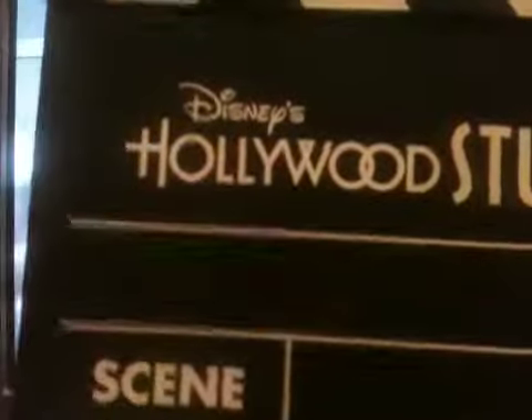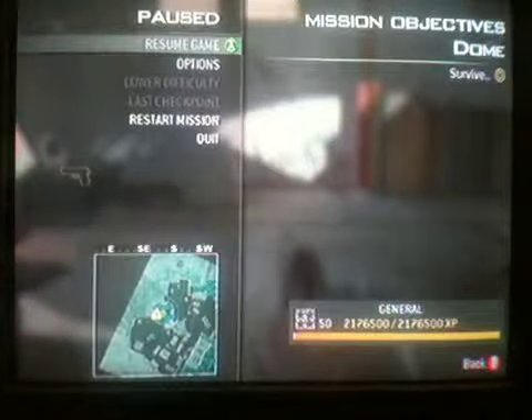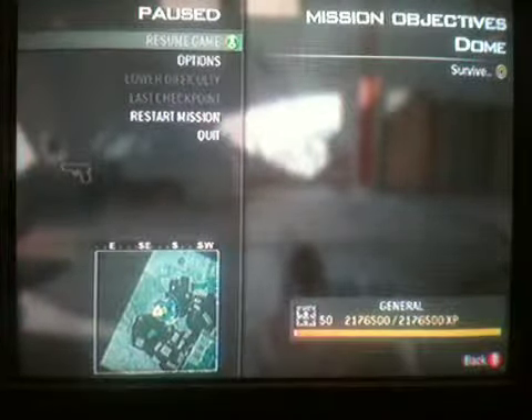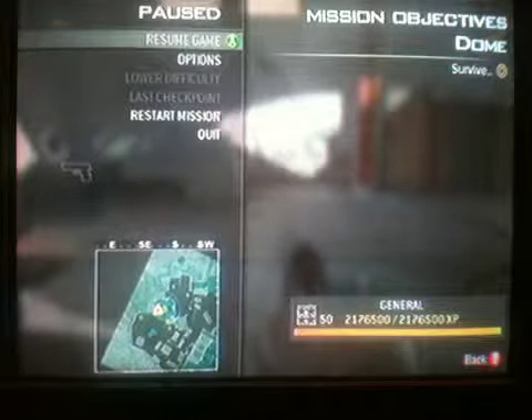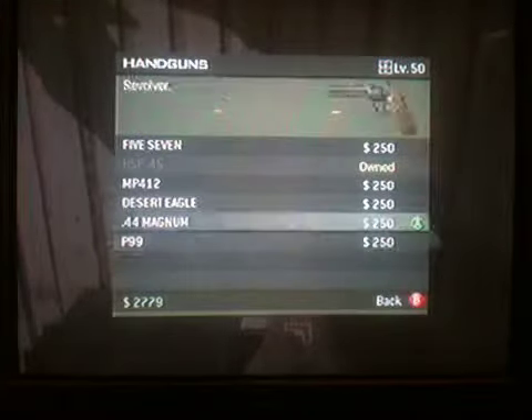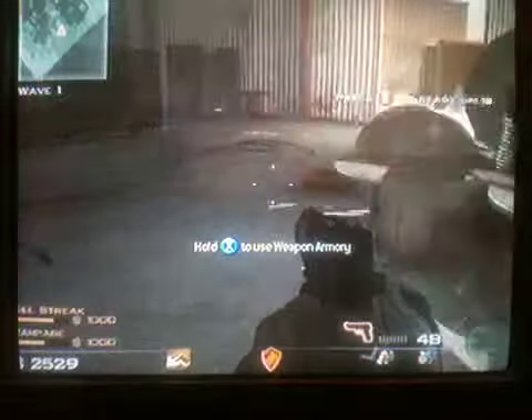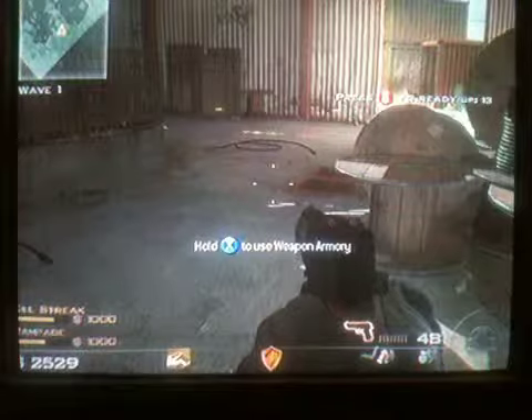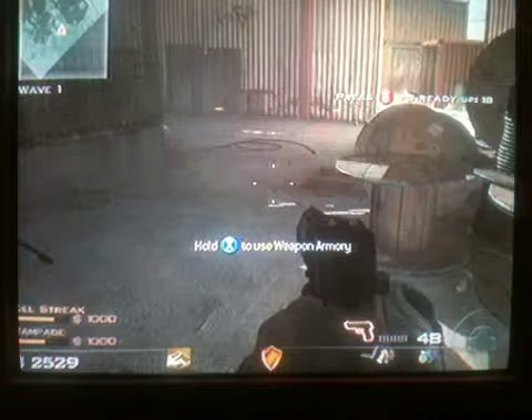Underfire Series, Episode 3, Take 2. We will be reviewing the Desert Eagle, and I'm getting all my facts from 'Firearms: The Illustrated Guide to Small Arms' by Chris McNabb.